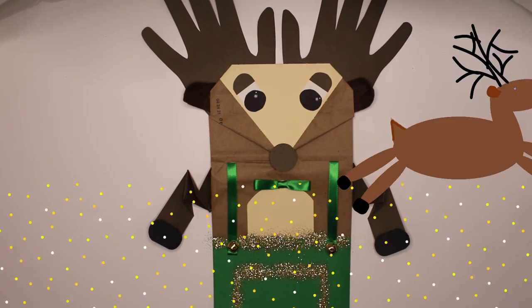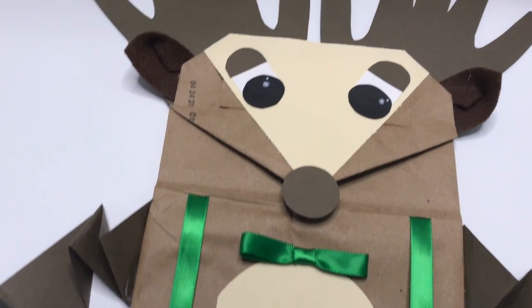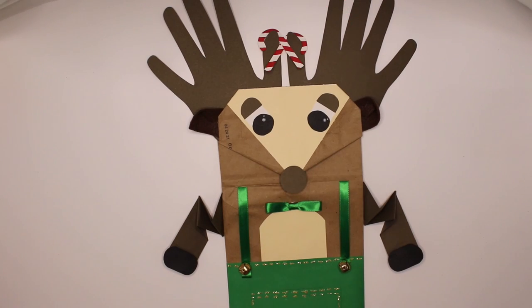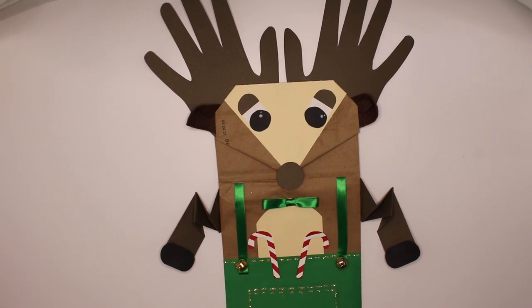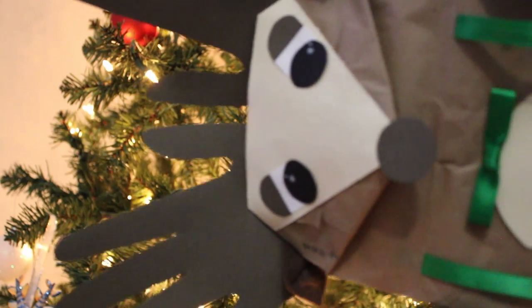I'm loving this magical glitter reindeer. So helpful. Doesn't Comet look dashing with his little bow tie? Place your hand into the paper bag and you've got yourself a puppet.